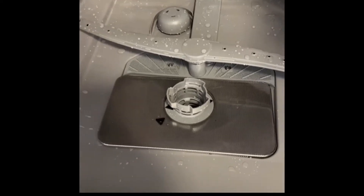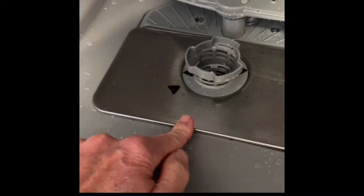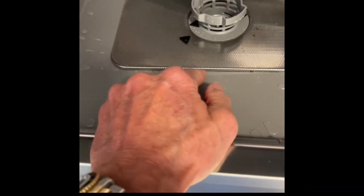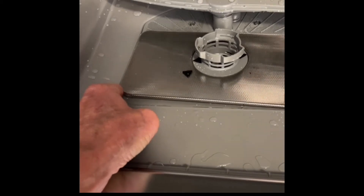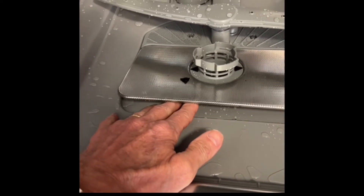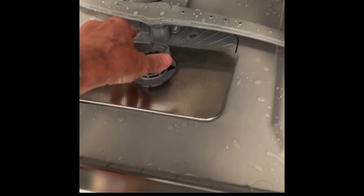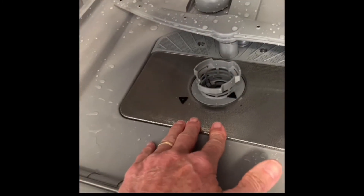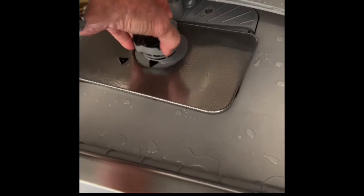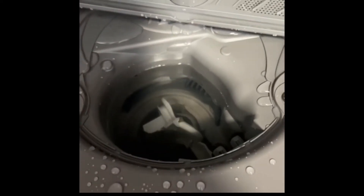Looking inside, we have this drain here, and a lot of times this can be a problem where it doesn't get lined up correctly, doesn't lock down, and kind of floats around during the cycle. Food and debris gets caught underneath and can clog up the drain. Whenever you put this in, make sure you get this part nice and flat, then turn the arrows until they line up. Let's open it up — oh yeah, here we go.